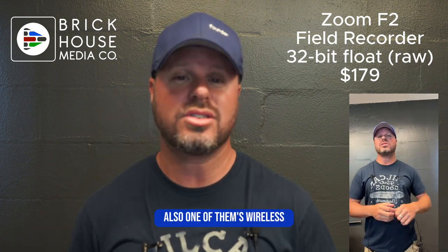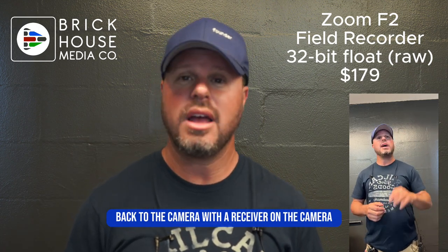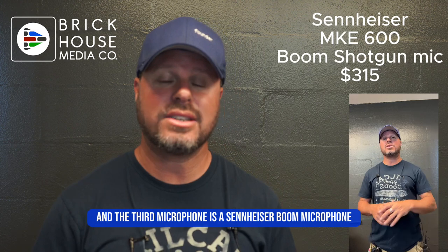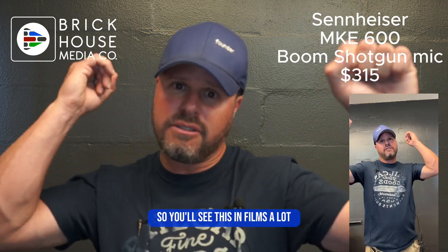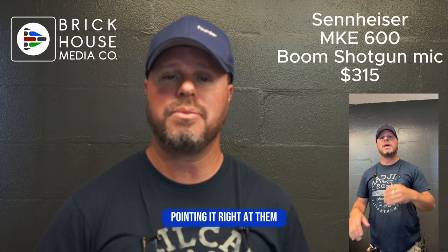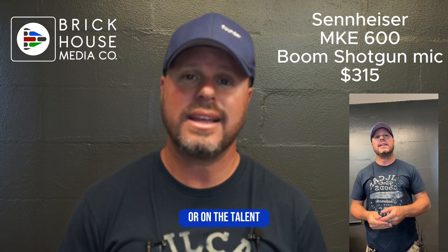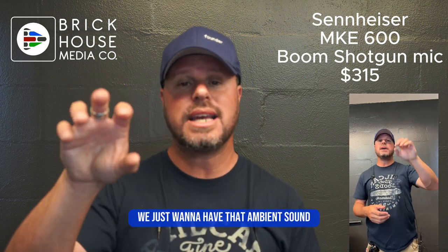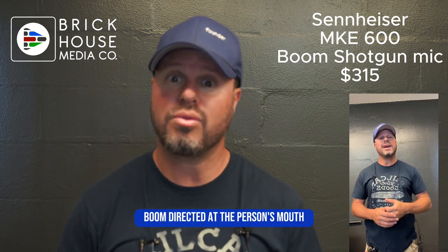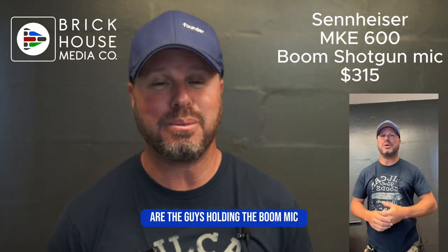One of them is wireless back to the camera with a receiver on the camera. Now the third microphone is a Sennheiser boom microphone. You'll see this in films a lot where they're holding the mic over the person pointing it right at them. We use this in productions when we don't want to have a microphone on the guest or talent and we just want to have that ambient sound, but it's boom-directed at the person's mouth — that's what you see in the movies with the guy holding the boom mic.